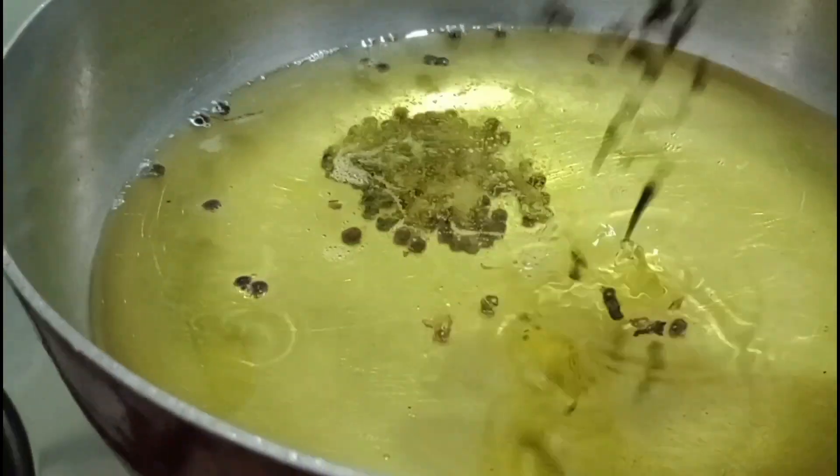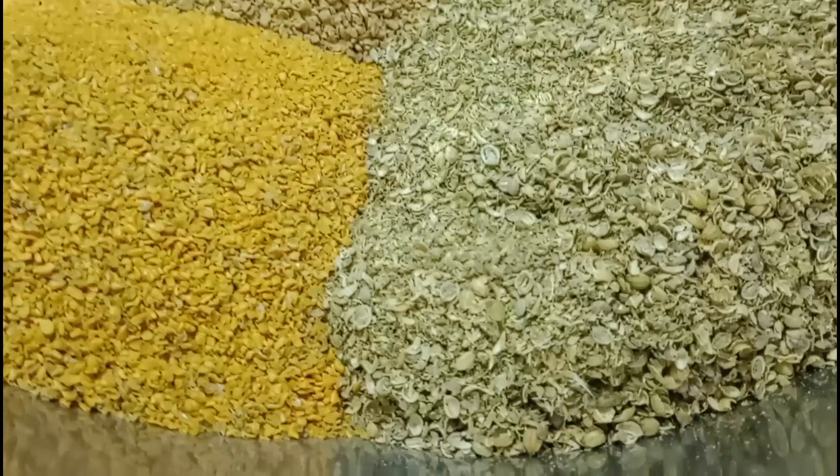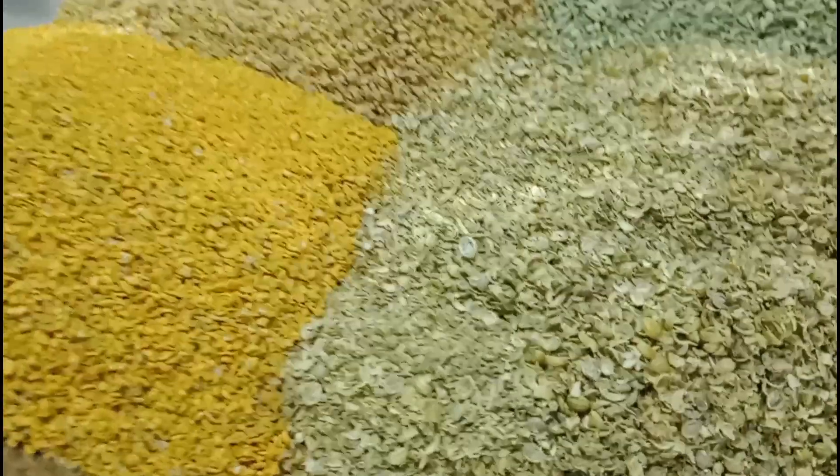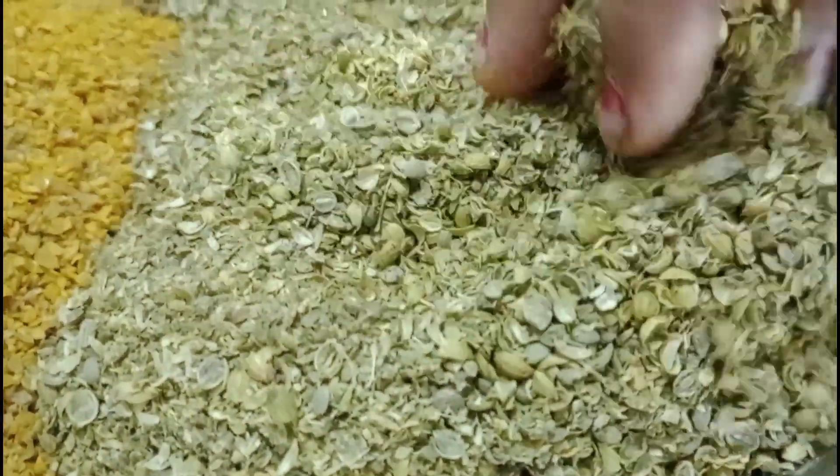He is going to cook in the bag for 6 to 8 minutes. We will cook in the bag of 2 kg. I will cook in the bag of 500 grams. I will cook in the bag.